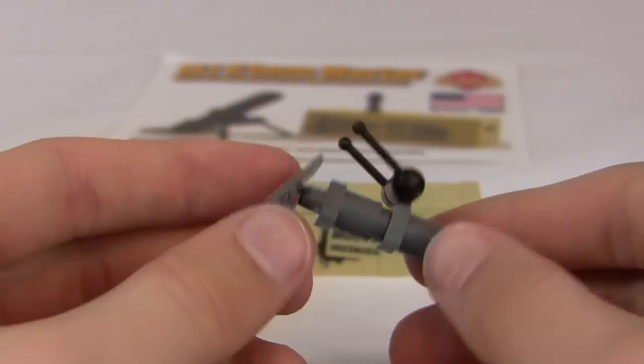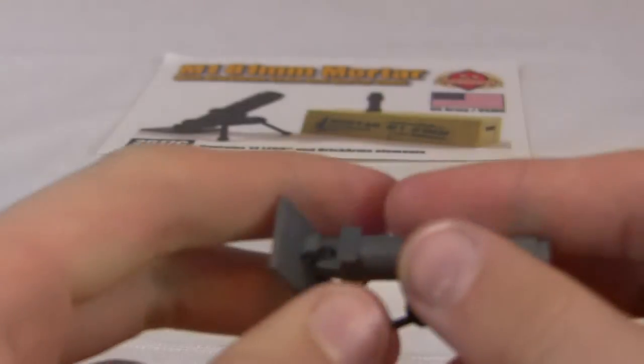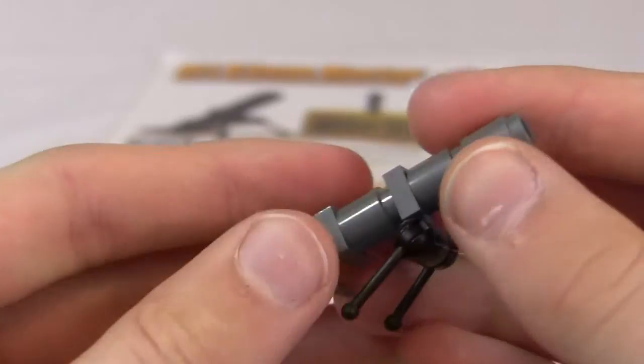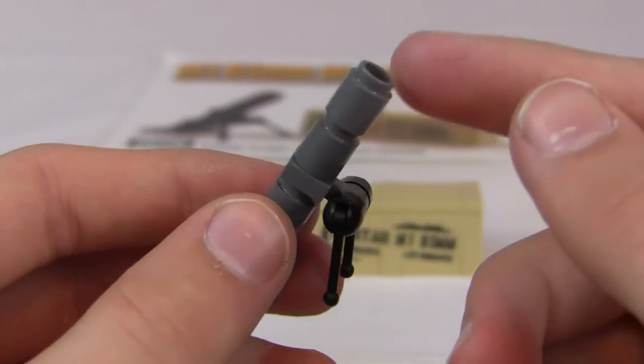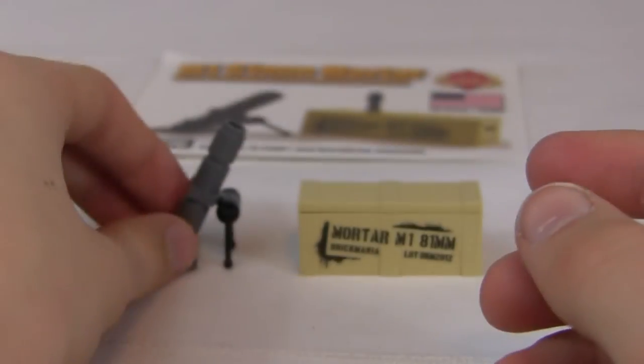It's pretty simple — you've got a little plate here. The base plate is what you set on the ground and kind of bury in a hole in real life. It's basically composed of some pretty simple pieces like antenna pieces and cylinder pieces. So that's the mortar.